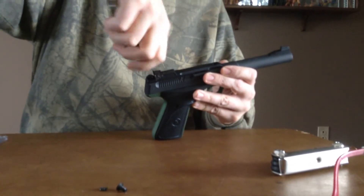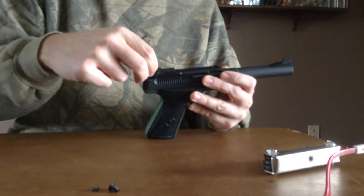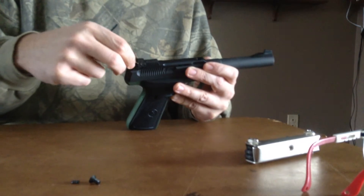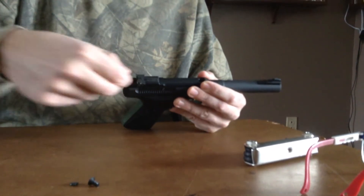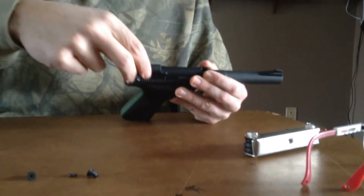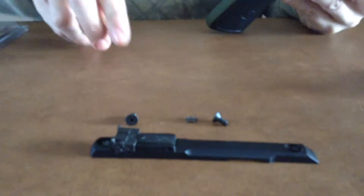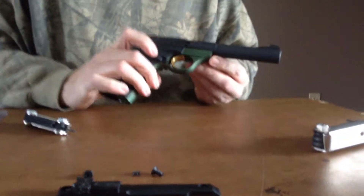We're going to get this done before we start looking at the Tactical Solutions barrel. I'm excited to do this — been wanting one for a while, finally ordered one. The longer screw goes in the back and there's a washer in there. With that out, the next thing you want to do is just unscrew the barrel.